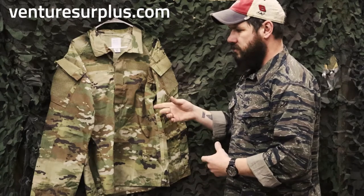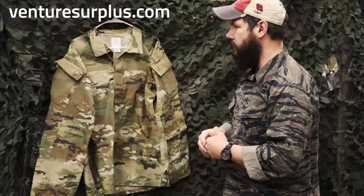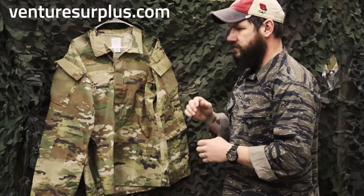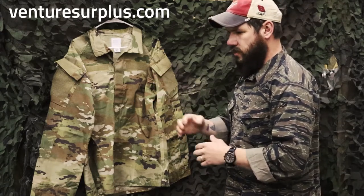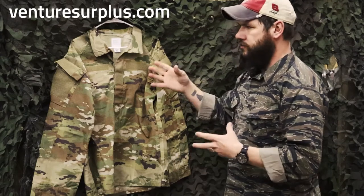Honestly, I wish these had been out when I was in the Army, because I would have bought the crap out of them. I still have a friend that's active duty and does a lot with it — he wears this all the time. He says he loves it a lot better than the standard ACU cut, or even the new OCP cut.